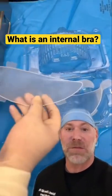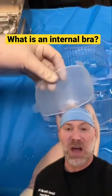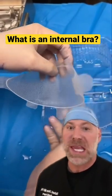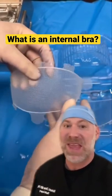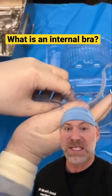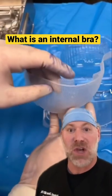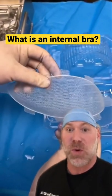Dr. Farber is showing you Gallaflex mesh. This mesh dissolves in 18 to 24 months and it's used for patients who have very weak internal tissue support and they can't support the weight of an implant. We place this in, you grow your own tissue into the mesh, it then dissolves and goes away and you're left behind with your own tissue to support it.